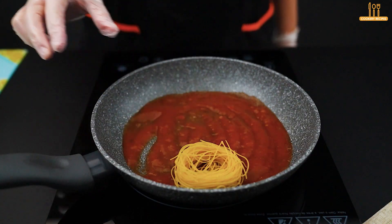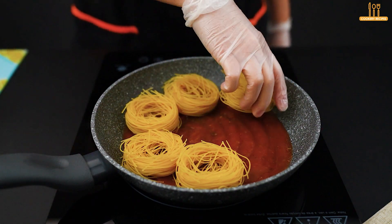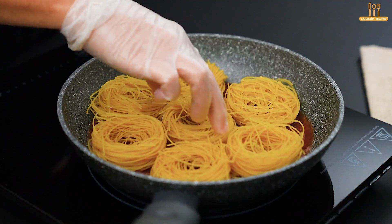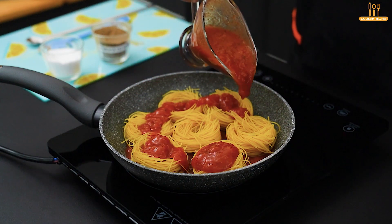Now, add 250 grams of fidelani pasta, and drizzle another 85 grams of sauce over the pasta.